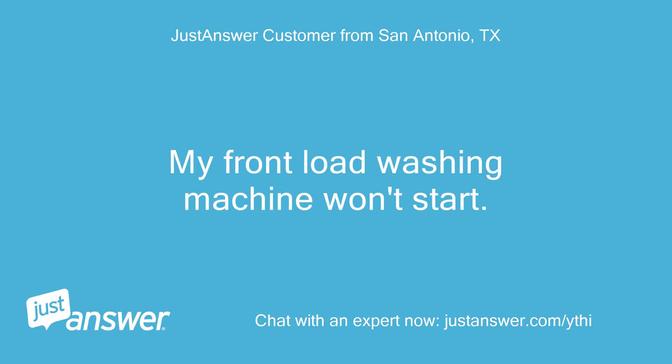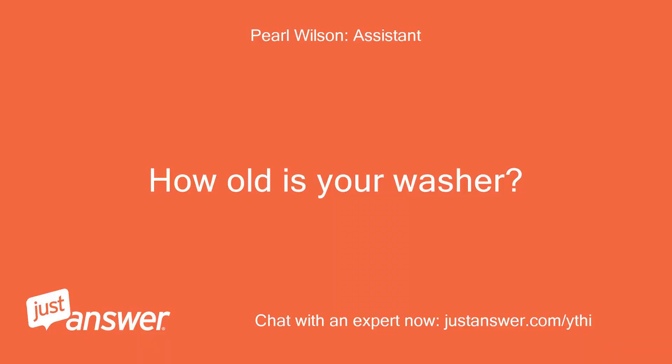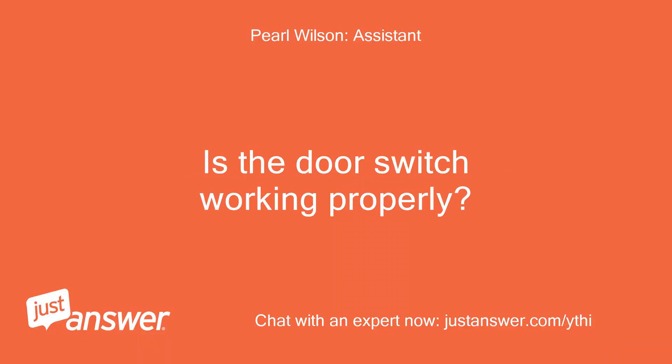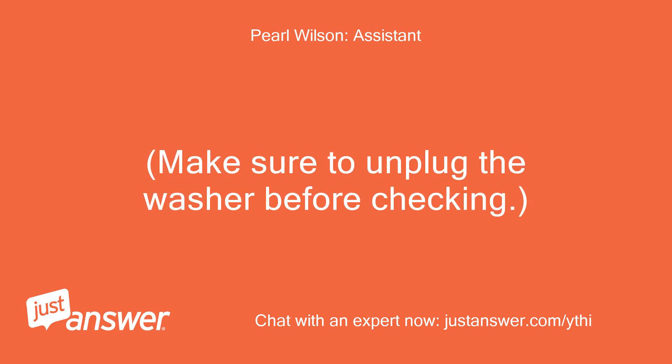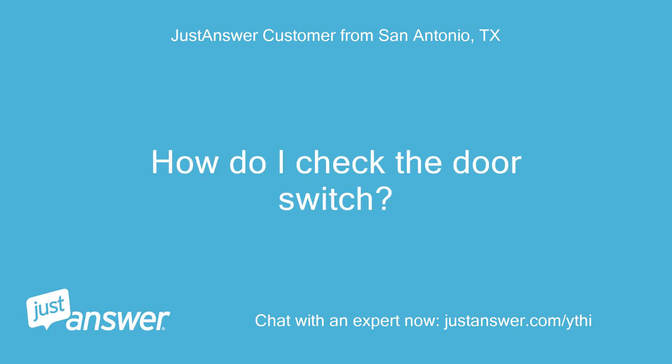My front load washing machine won't start. The display shows 'den.' How old is your washer? Is the door switch working properly? Make sure to unplug the washer before checking. It is about 2 months old. How do I check the door switch?